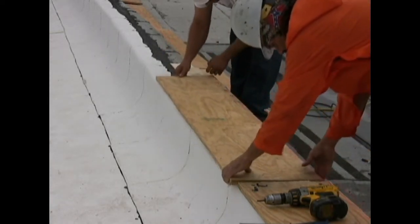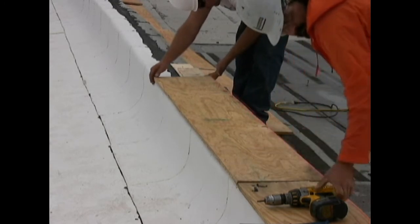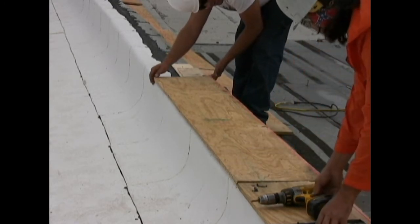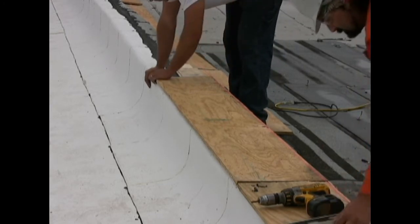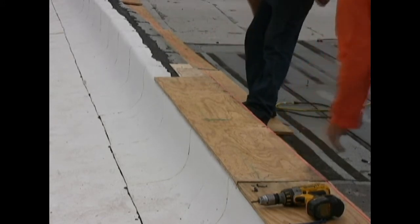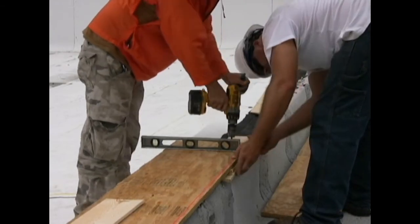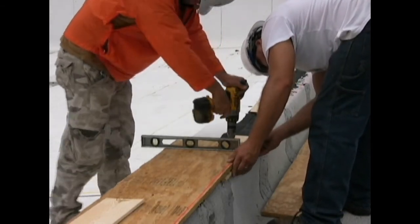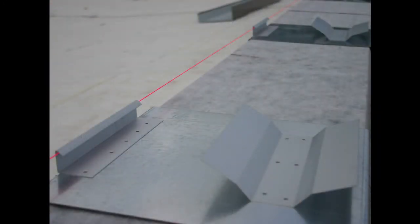Typically, 3/4-inch plywood or wood blocking is used to establish a level surface. In an effort to control cost, we are often asked whether we can shim and level just at the anchor chairs. Initially this seems like a good idea, but from a practical point of view, handling all the individual shims and leveling each condition can prove to be more time-consuming than shimming and leveling the complete wall with continuous sheets of plywood. It is easier to handle these large pieces than many individual pieces. Also, the continuous nailer offers the flexibility of positioning the anchor chairs at any location.